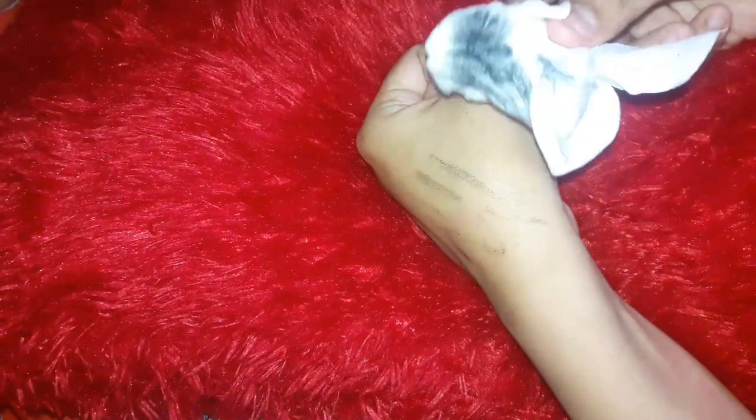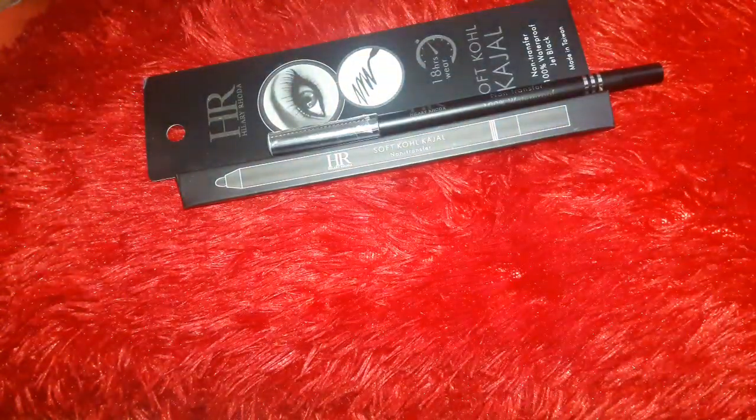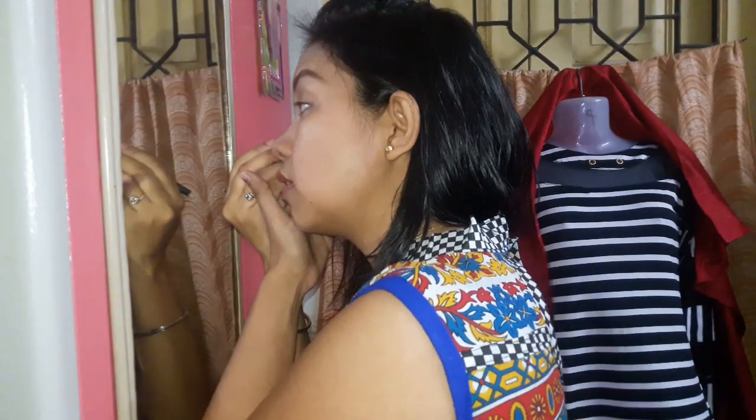After that, I rubbed a tissue on it with a lot of effort, pressure, and energy — and then it comes off fully. I think for a kajal at this price, the quality is a good thing. So yes, this was the HR Soft Cold Kajal — at 150 rupees you get this quality and everything.